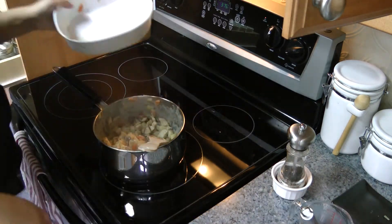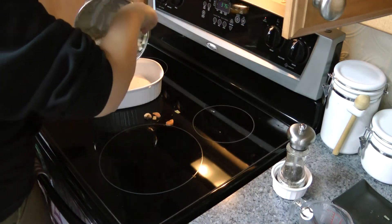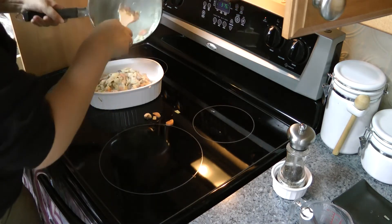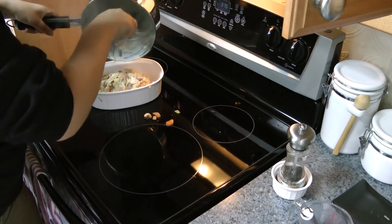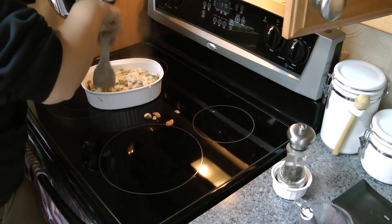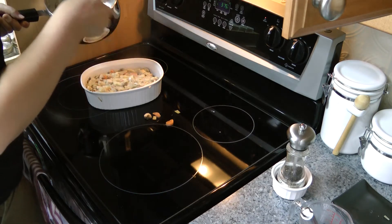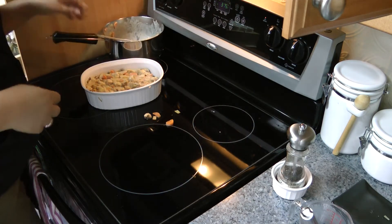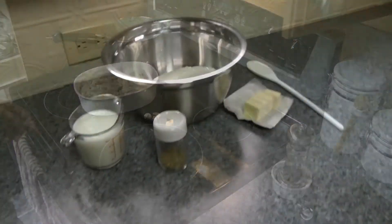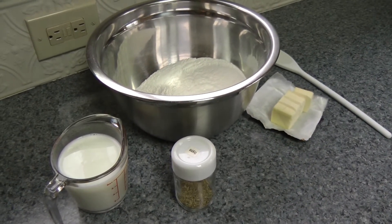So I'm going to put the whole mess back into the casserole dish now, turn off the heat, and spread it around. So that's the base portion of the pot pie finished. Now we just need to make the topping. When I make a pot pie, I like to have a biscuit dough style topping instead of a more traditional pastry topping. So let's make some biscuits.